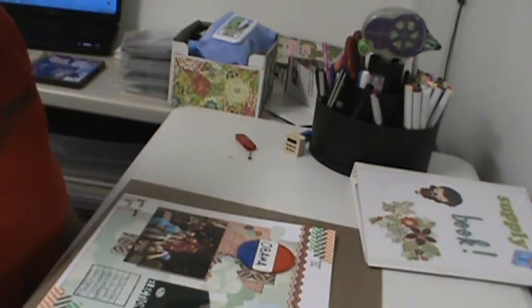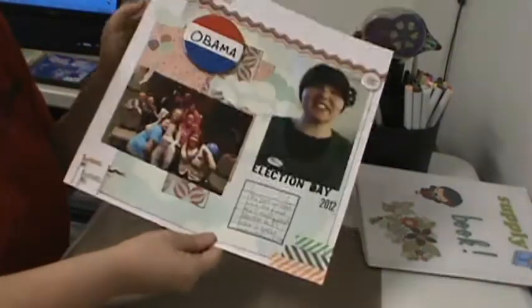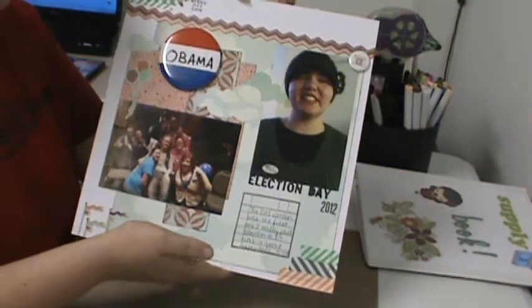Hey guys, I have a layout share for you. I just finished it. It's for my 2012 book. It's called Election Day, and I use the What's Up collection.